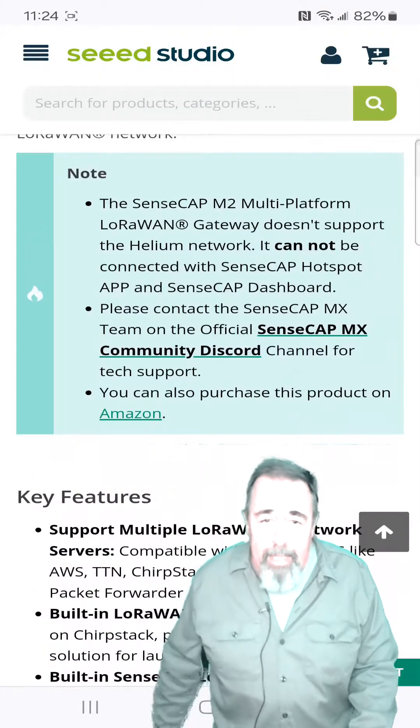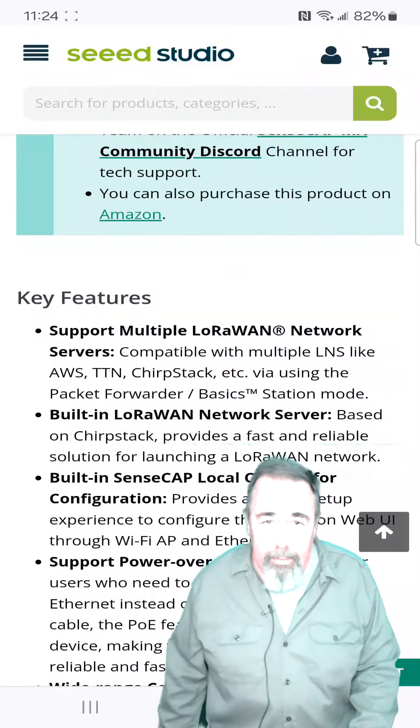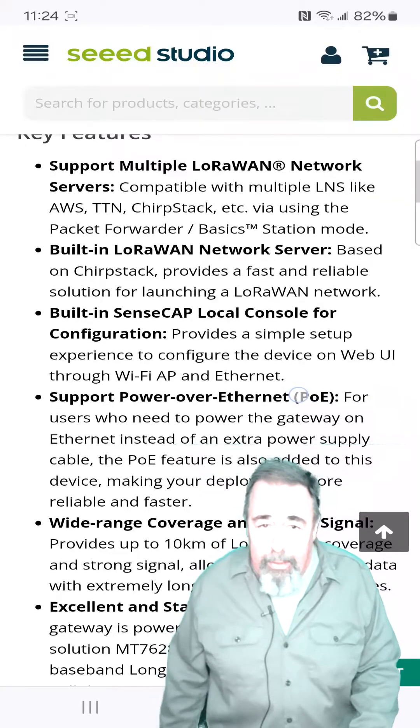Now it can't use the Helium network and it cannot be connected to the SenseCap hotspot app or SenseCap dashboard. But let's see what it can do. It has support for multiple LoRaWAN network servers like Amazon Web Services, TheThings Network, etc.